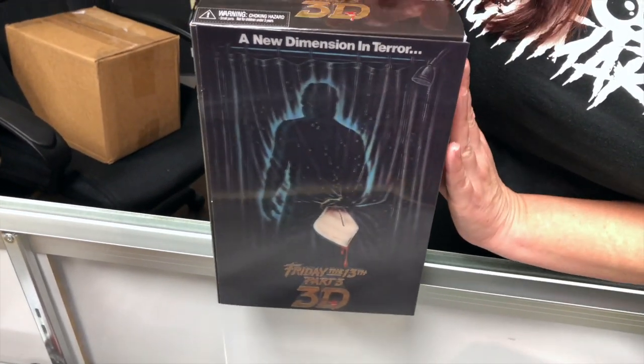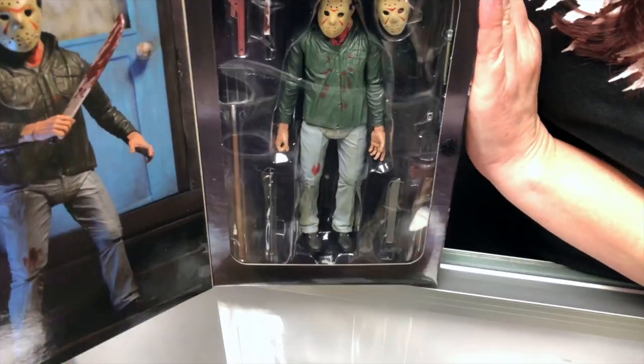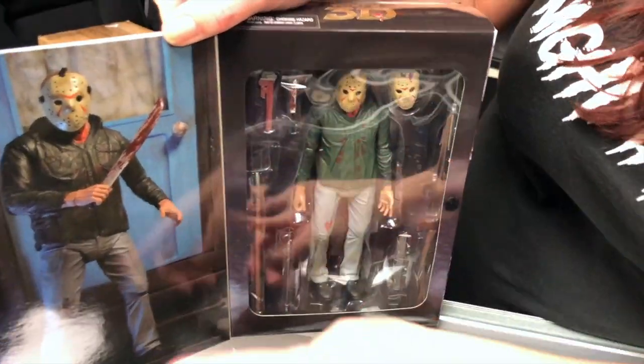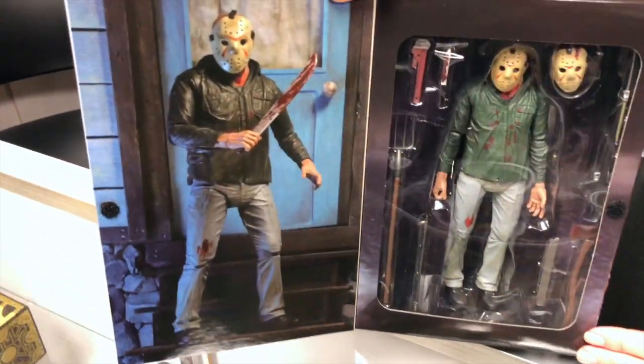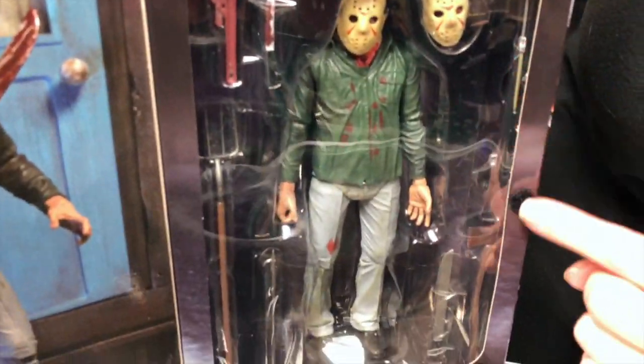Alright, now let's open it up. That is so cool. And there's what the action figure looks like inside the box. It has an extra head and all the weapons with it.